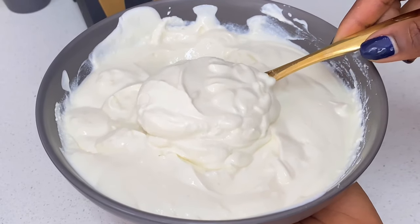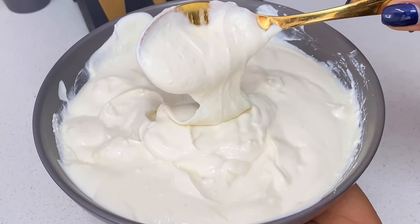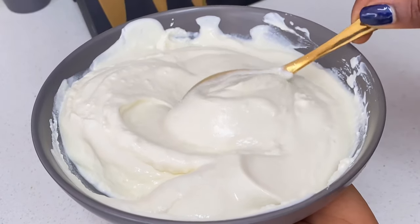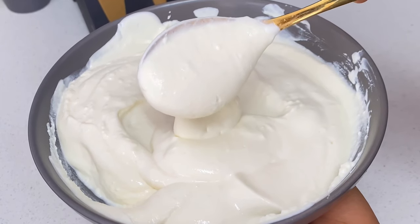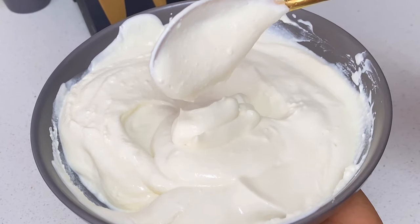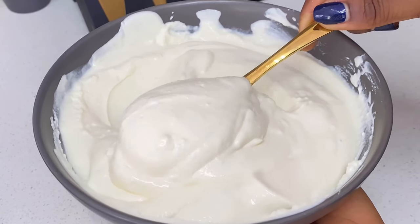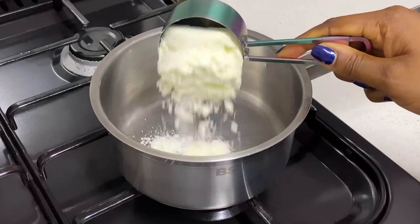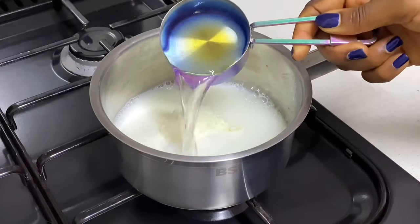Hi everyone, welcome back to my channel. Today I'll be showing you how to make this creamy, thick and yummy Greek yogurt from home, and guess what — you only need two ingredients. If this is your first time stopping by, hi, my name is Abby and you're welcome to Meals with Abby. When I posted my first video on how to make homemade yogurt — check the caption if you haven't seen that — I got so many requests to make Greek yogurt, so let's start.